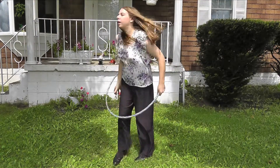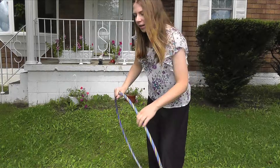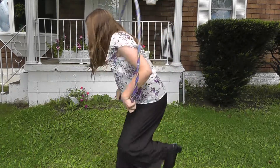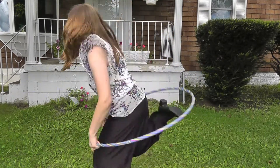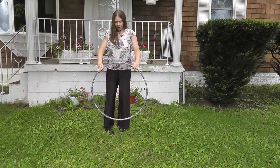Alright, I think we got enough footage of that. You know, you could jump rope with these — you could use these hula hoops to jump rope. I was just trying, and it actually is not that hard. Yeah, this is not that bad.